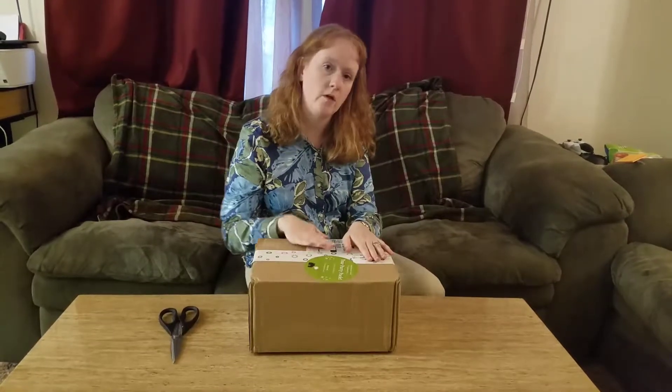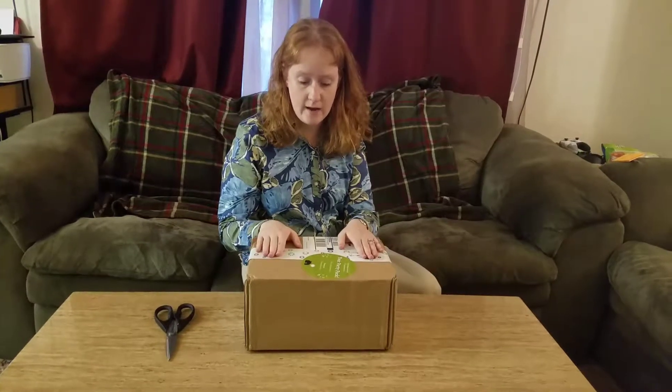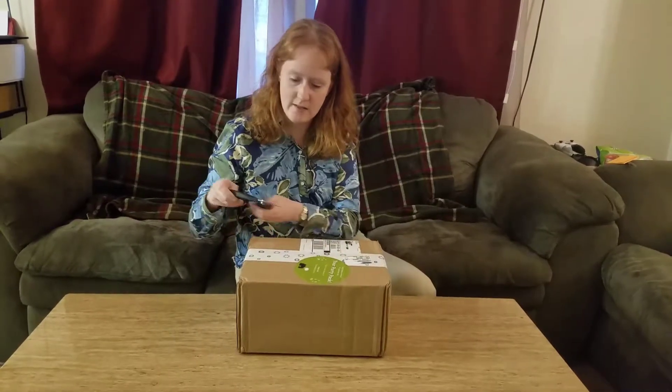I'll probably do another video explaining all about Houseparty and how to get these, but right now I have a party box that I'm going to unbox. So we'll go ahead and open that and see what's inside.